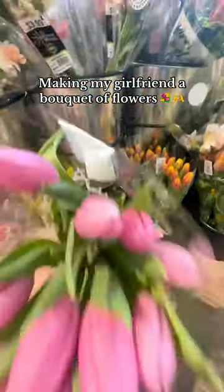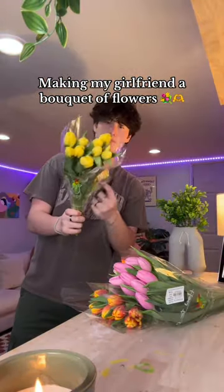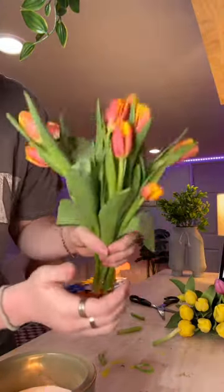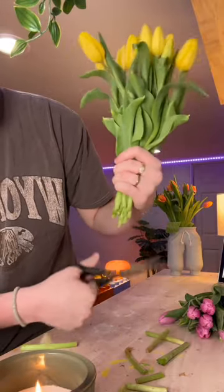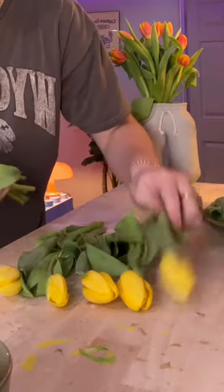Today I'm making my girlfriend a bouquet of flowers — she absolutely loves tulips, so I figured why not get a ton of different colors. I'm getting oranges, yellows, and violets and trying to make it look like a sunrise, going from yellow into orangish-yellow into violet. She's currently at work, so I'm going to try to make this and have it set up for her before she gets home.